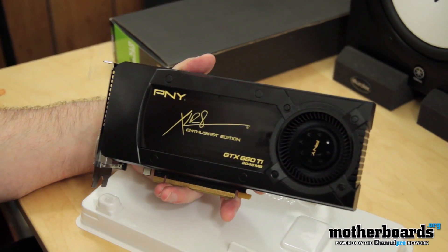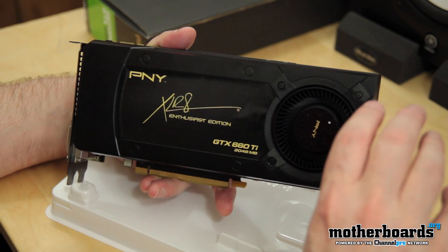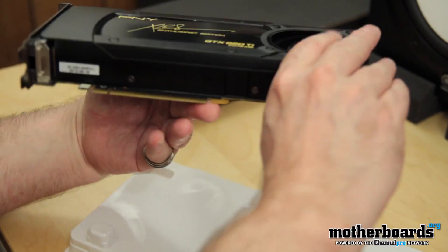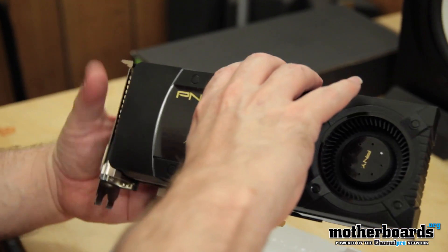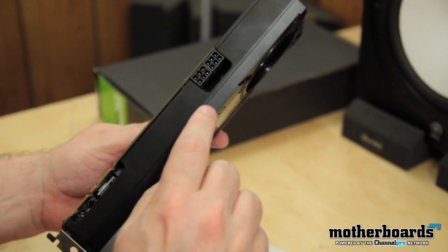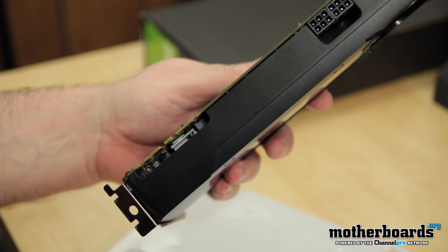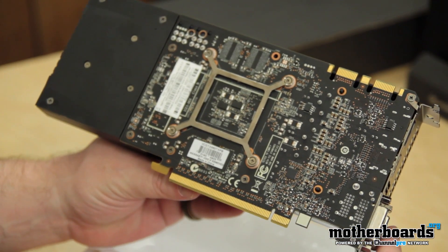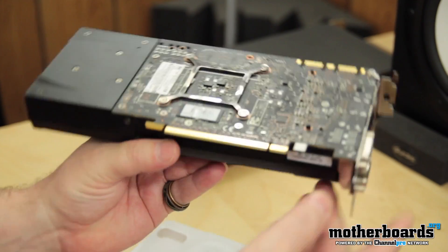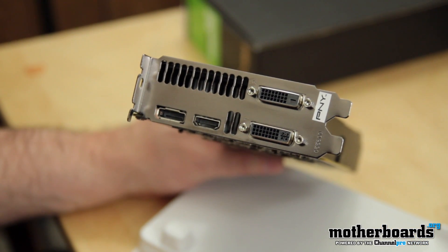Now this card is a reference-based card — the only one of the cards I got on launch day that's 100% based on NVIDIA's reference design. You can see it has a plastic shroud covering the entire card with a single cooling fan. Obviously the PCIe 3.0 interface. This card is going to be about 9.5 inches long by 4 inches high by about an inch and a half thick. You can see right here are the two 6-pin power connectors, and here are the two SLI fingers as well. Black PCB. For the rear I/O: two dual-link DVIs, single HDMI, single standard DisplayPort.